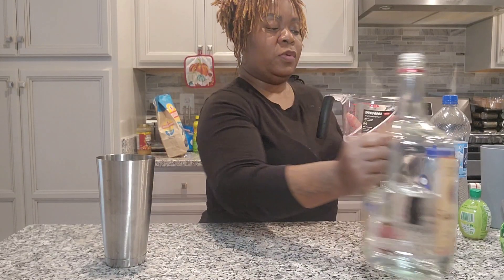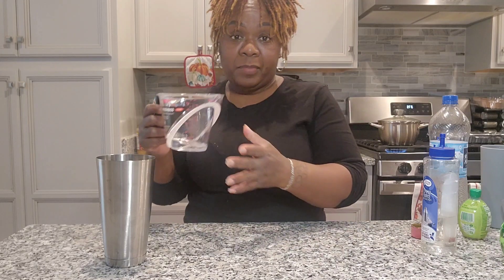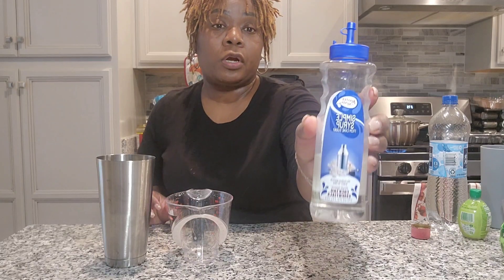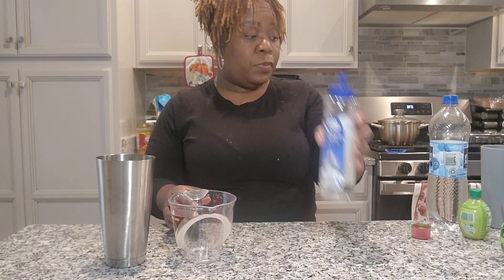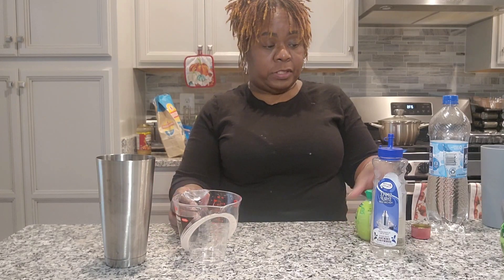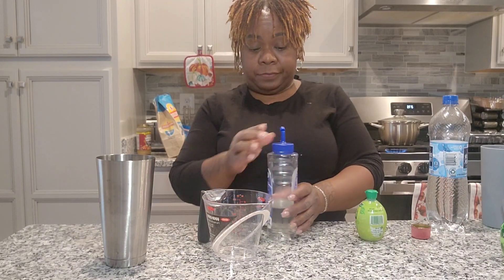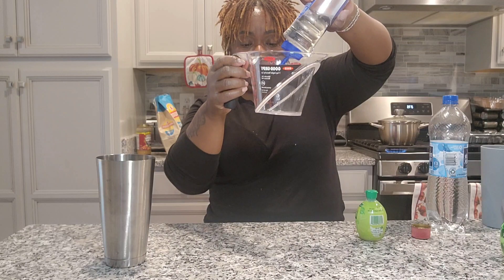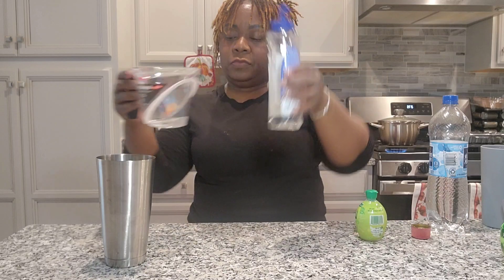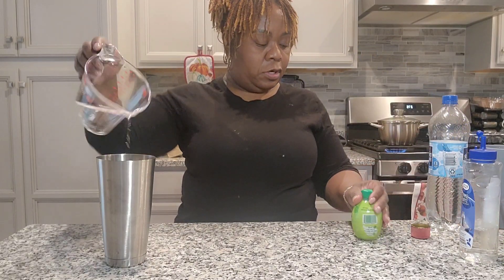Okay, so that's one and a half — pour this in. Oh, I forgot the simple syrup! You need simple syrup. And the lime juice is only three-fifths of an ounce, so let's put that in also. Simple syrup.